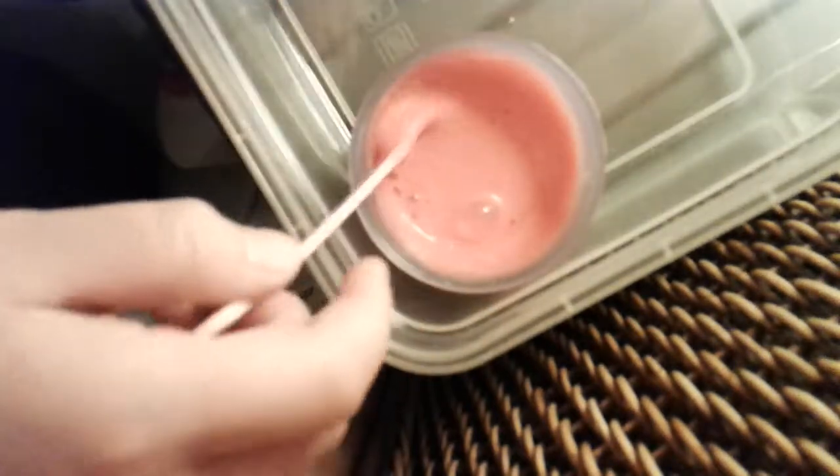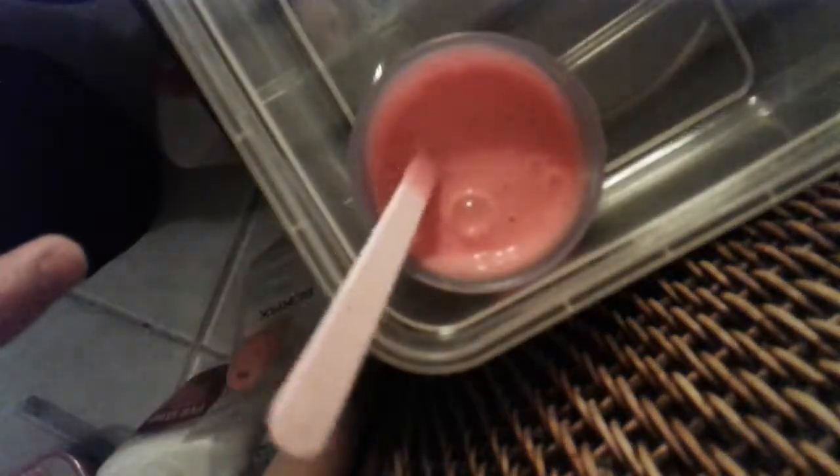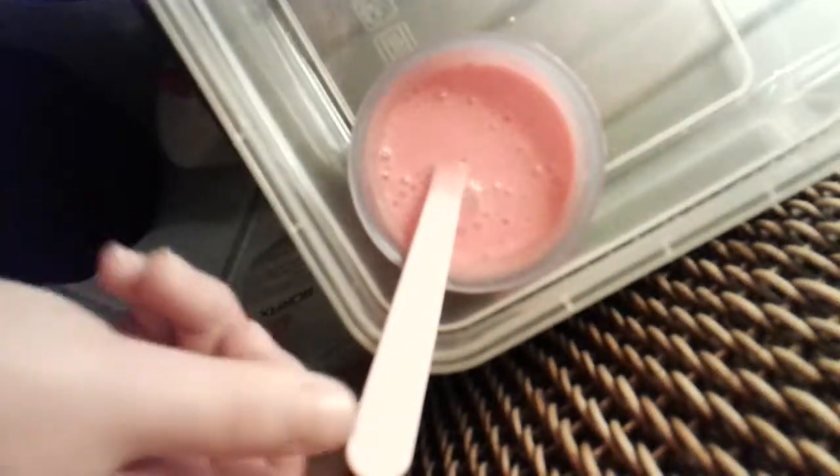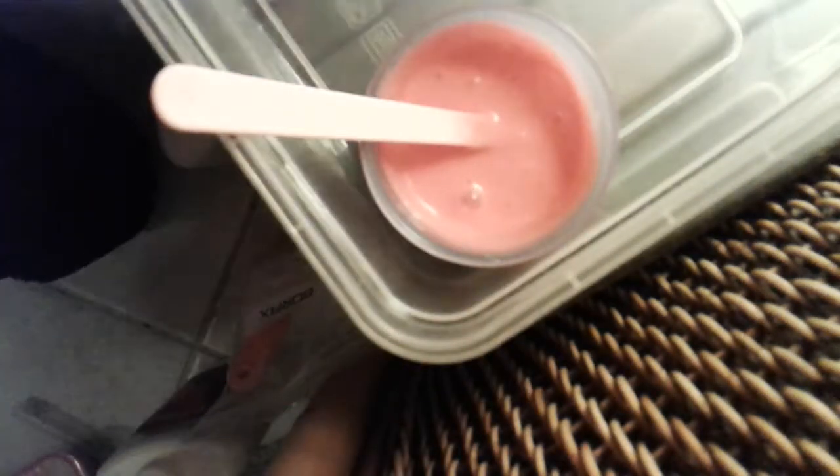So as you can see I'm just mixing now and I've got the perfect red — you can't really see it on camera, but it looks really good, really red. Give that a really good mix and make sure there's no more paint left at the bottom.